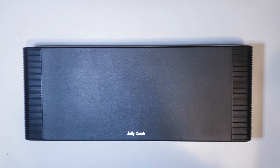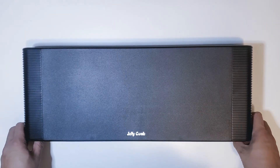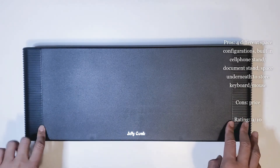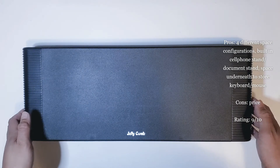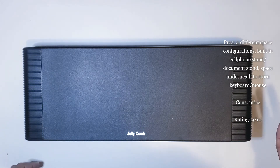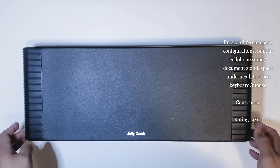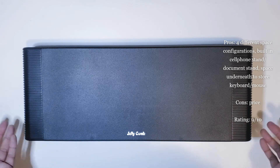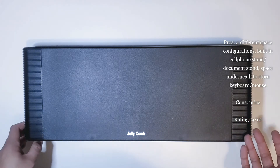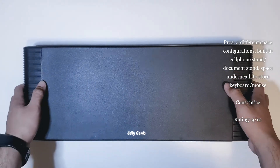Alright everybody, that pretty much wraps up my unboxing and review of this monitor stand from Jelly Comb. I purchased this for around $25 with a 5% discount on Amazon. If you can find something similar with a discount — either 5% or 10% — I would definitely say go for it. However, I feel the average price of around $30 for this type of stand, even from different manufacturers, is a little too high. I would honestly buy this if it was around $20 or with a discount.